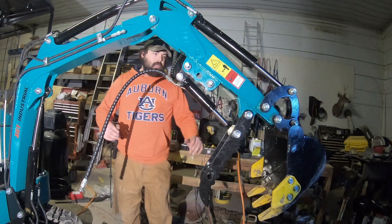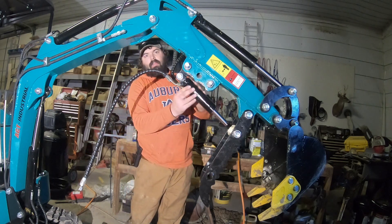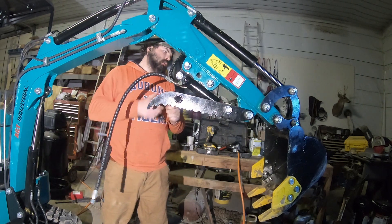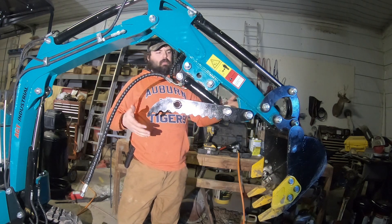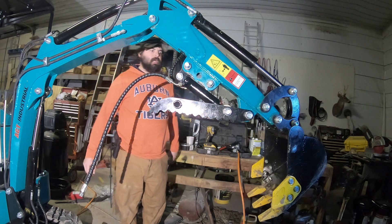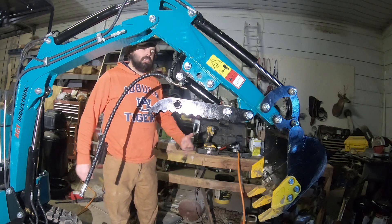Before you hook up the hoses, make sure you get all the air out of this cylinder so you don't get air in your lines. Just pull that all the way up and that pushes all the air out. You can tie this thumb up so it doesn't sink in, but it's not going to sink all that much, so you're not going to get that much air in the lines anyways. We'll bleed them when we first turn on the machine.